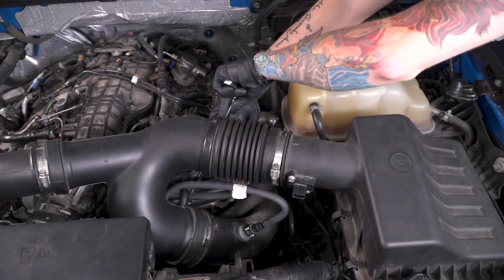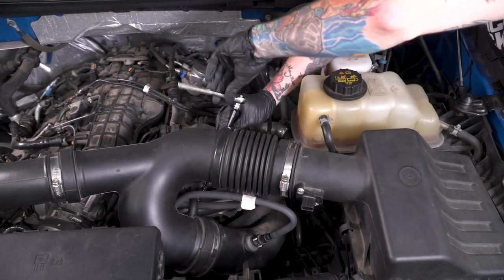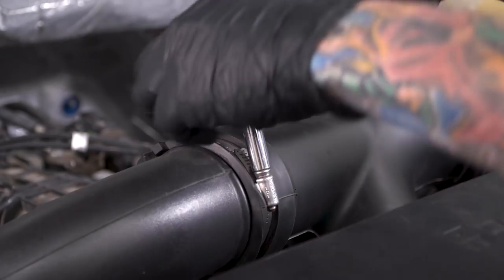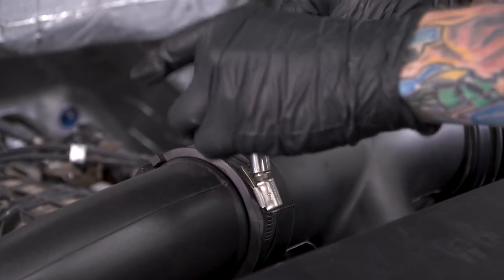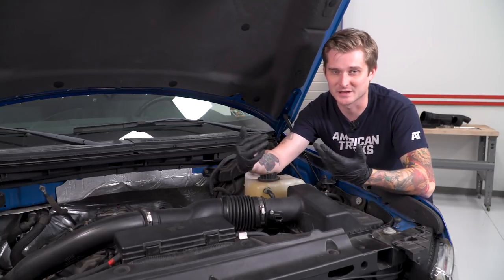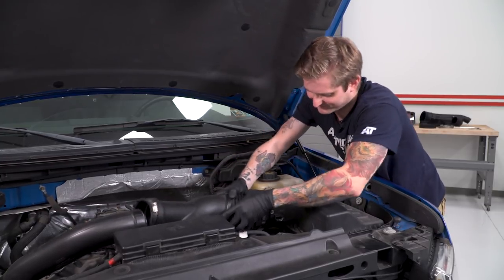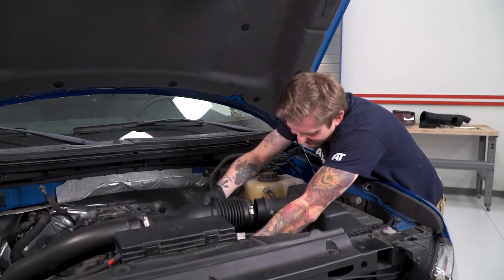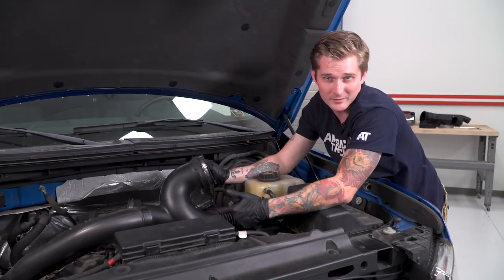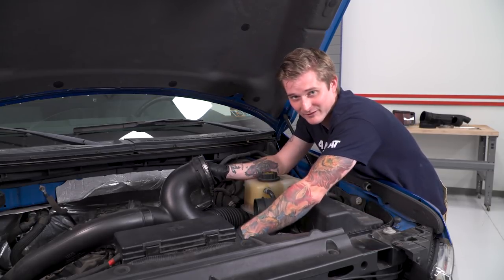That one clamp is tucked down behind, so come in with a really long extension behind the tube itself to loosen it easily. Now that all the clamps are loosened, remove the tube by giving it a good pry and it should pop free. There might be a vacuum line on the bottom of the tube — it just pops right off. Make sure you don't yank on it too much so you don't rip that rubber hosing.